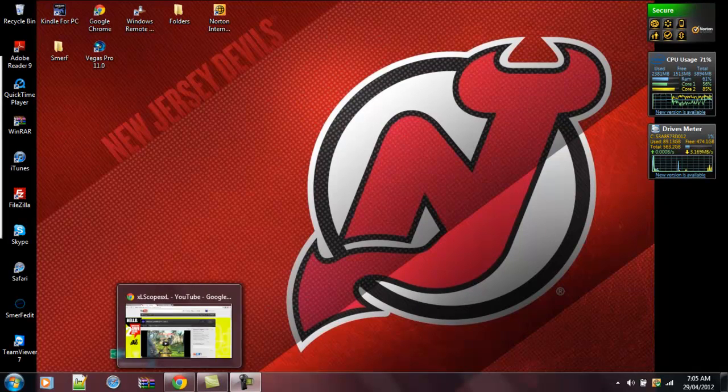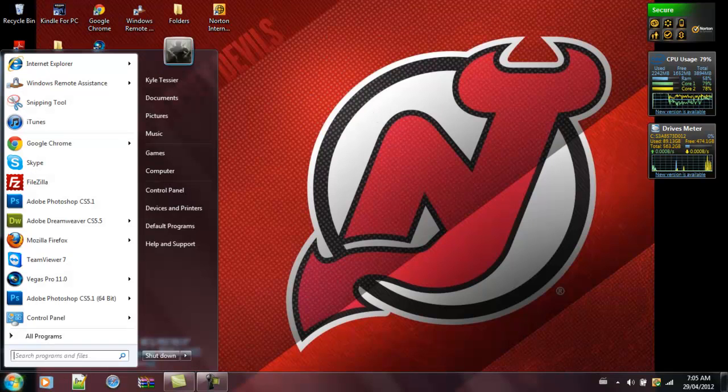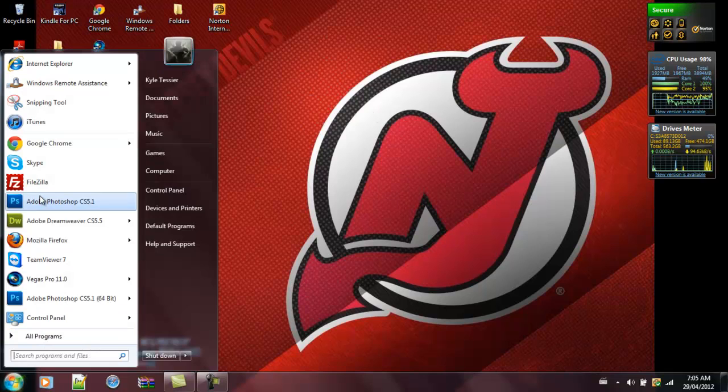Alright, so what you're going to want to do is open the photo. Oh shit — down there, you can subscribe if you want, I don't care. Anyways, that's where my Photoshop is. Okay, Photoshop.